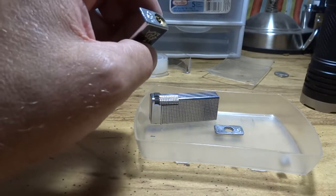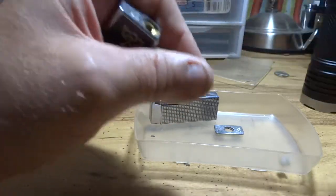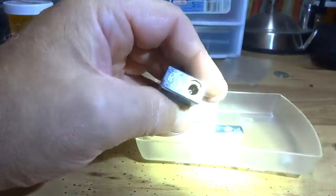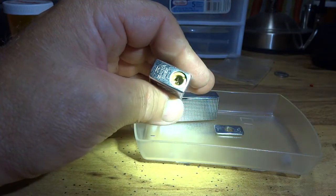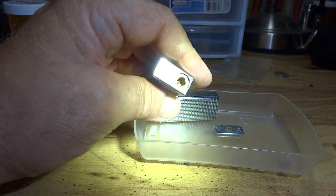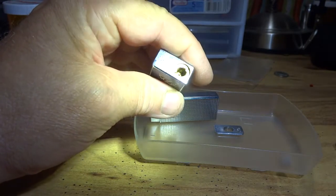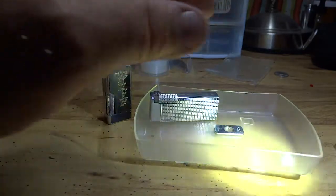Should you happen to make a mistake — you guys can probably see inside here — this has got a little pin on it, on the end of it. Some of these lighters, like the Zema, have a little pin on the end of the fill valve.